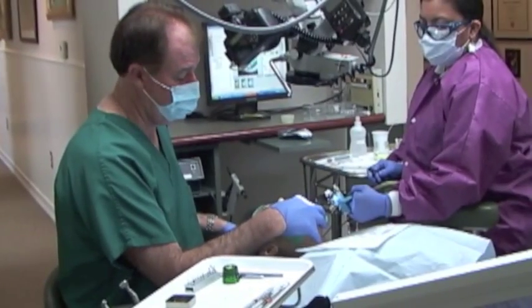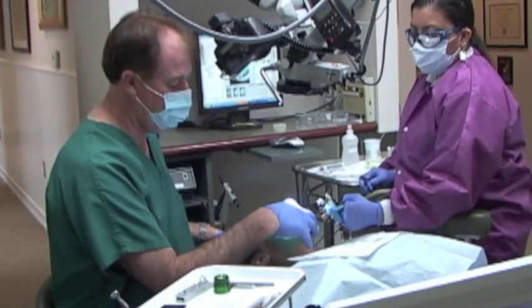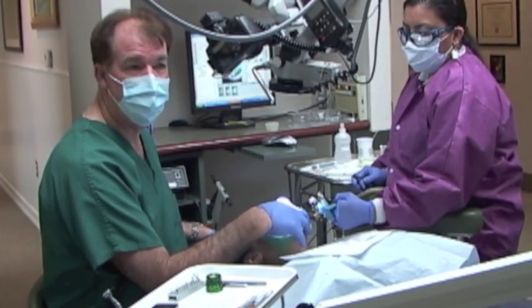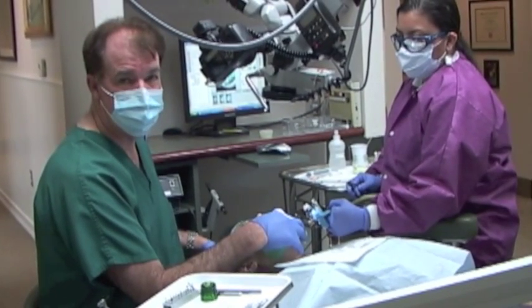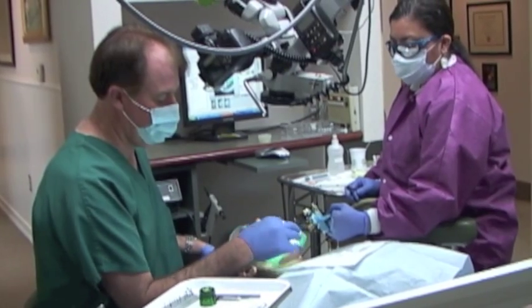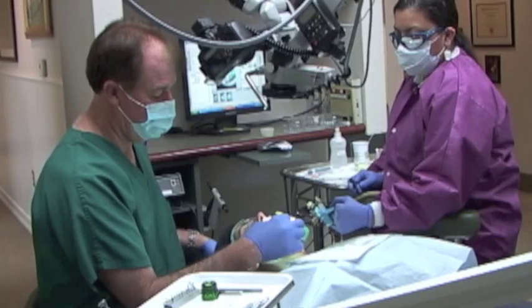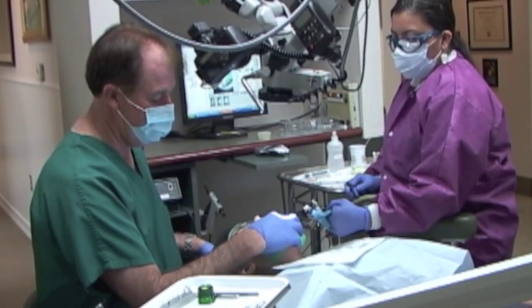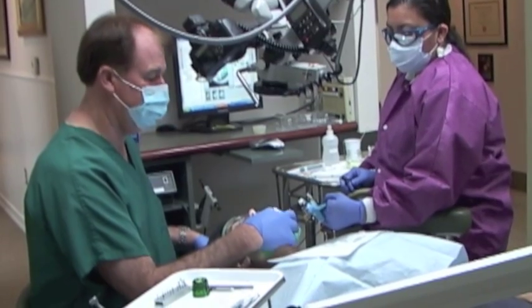I'm just very tightly teasing it with a little kind of teasing back and forth rotational motion — very passively, not pushing it at all, not trying to create a ledge. And it just slides right by it, and I feel like I'm getting patency down to my stop level. I'm just going up and down, a little filing around that little bump, smoothing it.